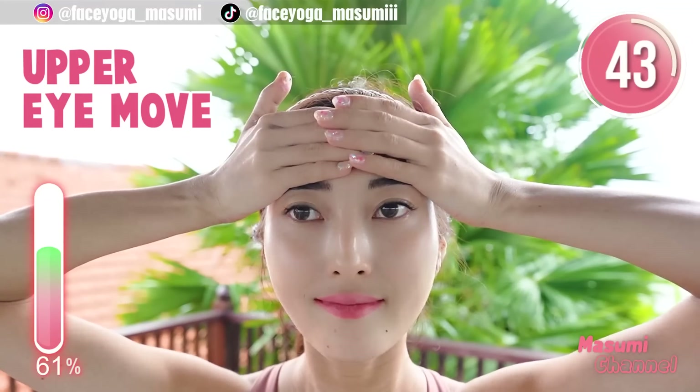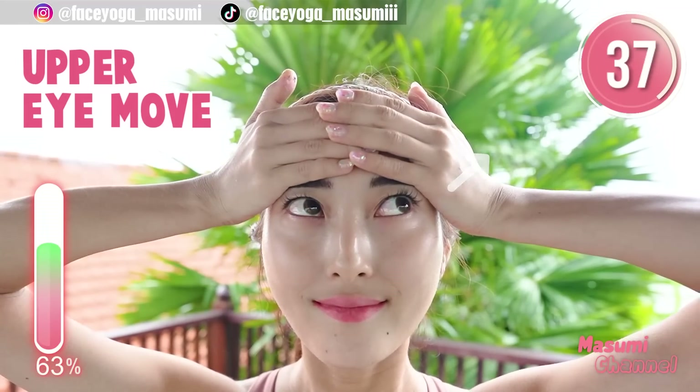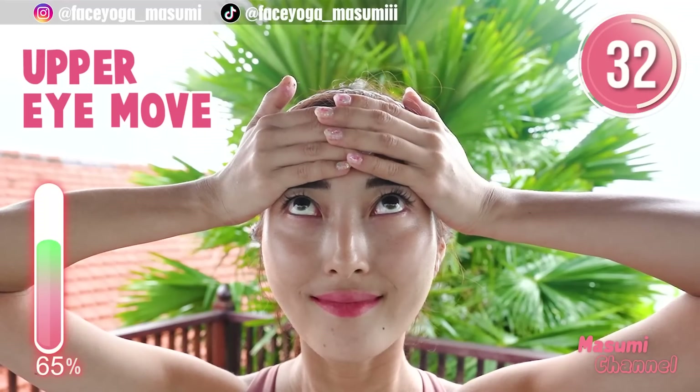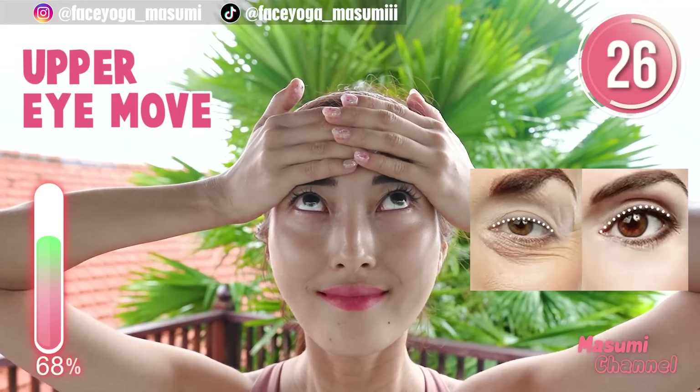Place your palms on the forehead so as not to make wrinkles on the forehead. Look diagonally upward. Slowly move to the other side — to the left, slowly go to the right. Alternately repeat this movement. This will help to make your eyes bigger.